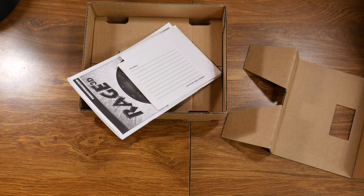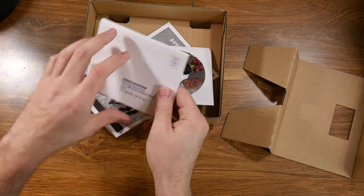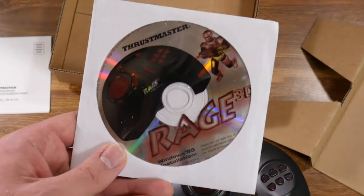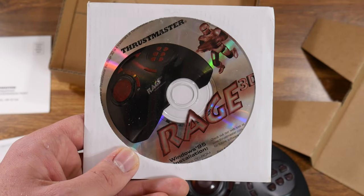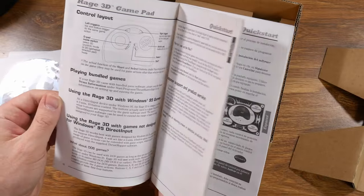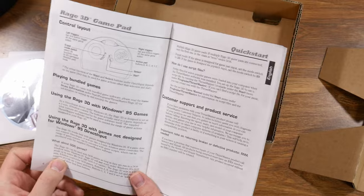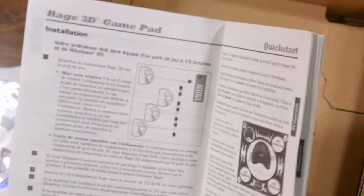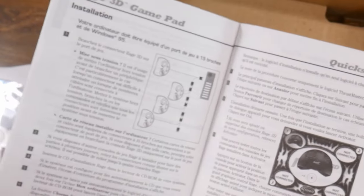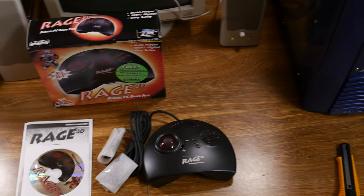It does have software and a manual — it was just stuck in the box. We have a registration card, software which likely has some game demos, and a manual that's actually a lot more substantial than you'd usually get with a controller. So this was probably a pretty premium controller back in the day. It looks like you can daisy chain up to four of these for multiplayer, which would be really interesting to see in action. Let's set it up and check it out.